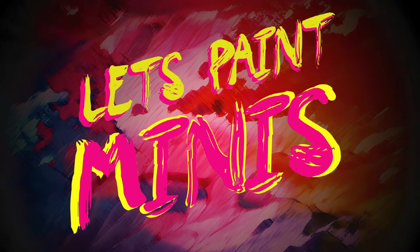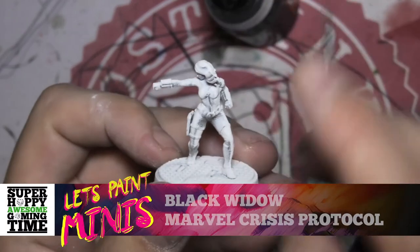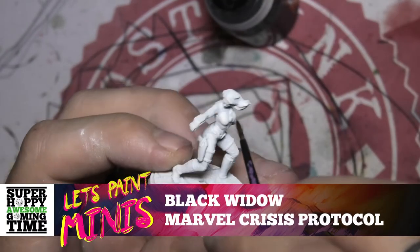G'day gamers, we are back with another Let's Paint Minis. Today we are doing Black Widow from Marvel Crisis Protocol.